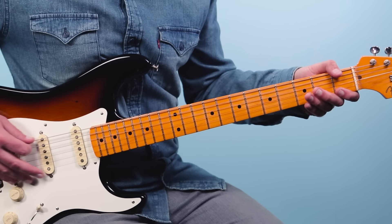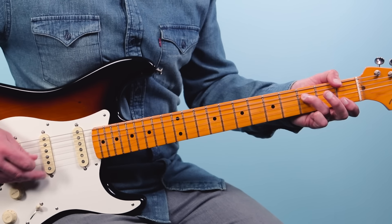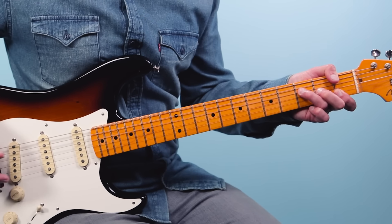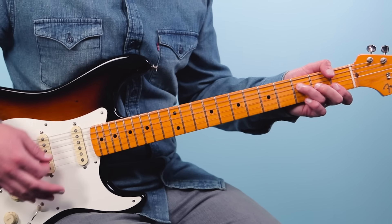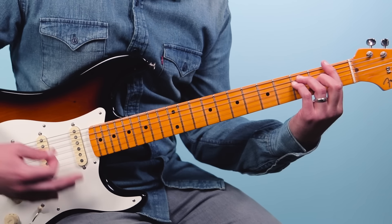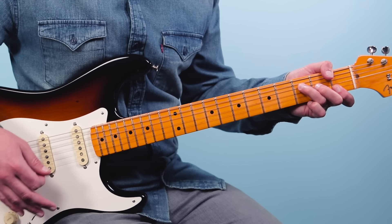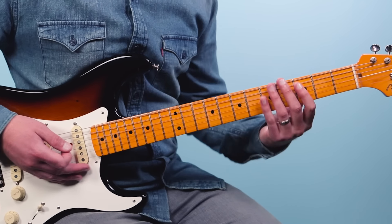For the F thumb chord, play the first fret on the sixth string, mute the fifth string, then 3, 2, 1, 1. The reason Hendrix played it this way is so his pinky stays free to play cool licks off the chord or add open notes. When you use a standard barre chord grip, you've used all your fingers. With the thumb, you can play licks freely off the chord — it's much more advantageous.